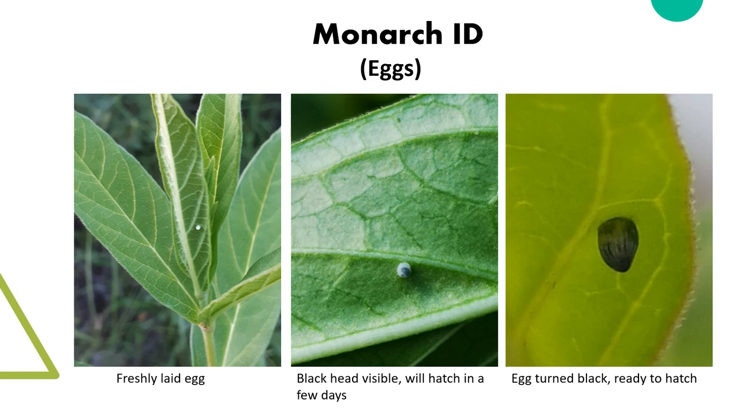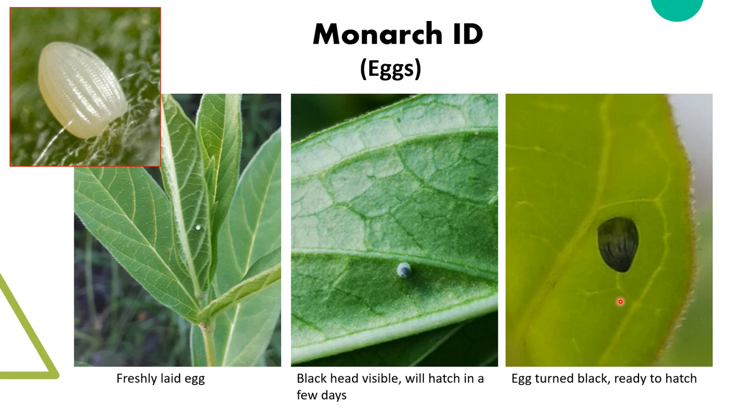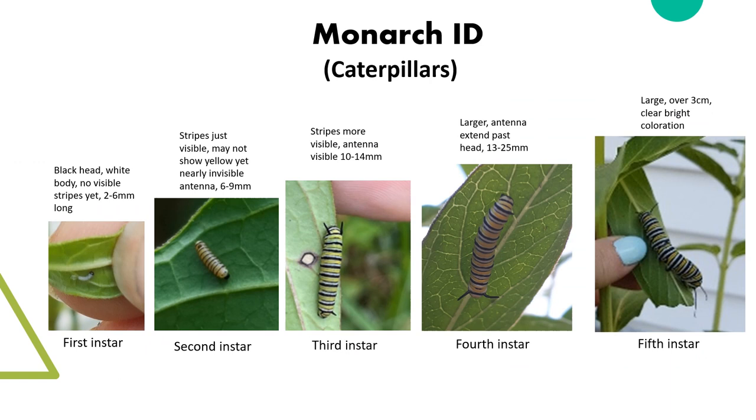Now let's jump into monarch ID. Eggs are white and cone-shaped, and after a few days the eggs will start to turn black, revealing the larvae inside. The larvae will emerge after 4 or 5 days and begin to chew the leaf. Young caterpillars will eat the eggshell, then begin chewing a crescent-shaped cut into the leaf.